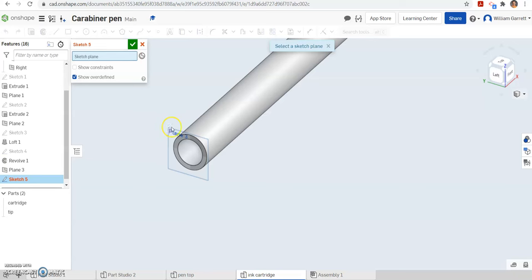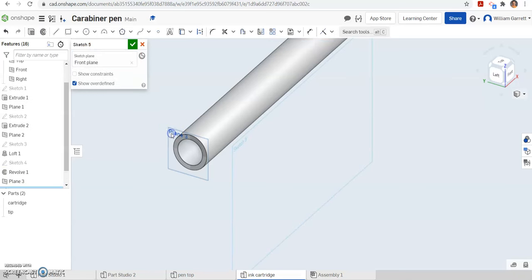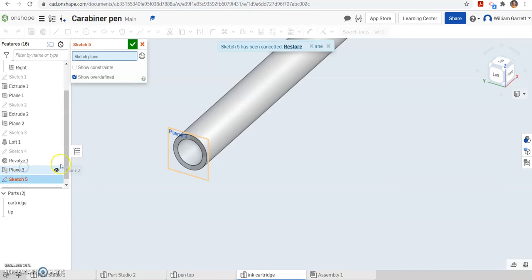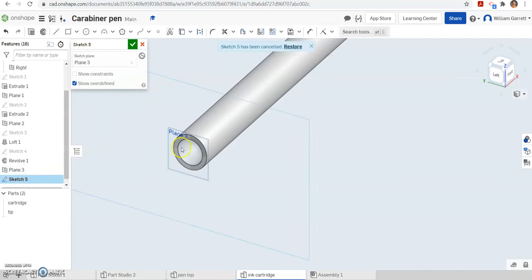Then I am going to start a sketch on that plane we just created. Click on plane 3 over there on the column. We are going to sketch a circle. This circle is going to be 0.05 in diameter. So you can change your view or just make sure you get that center box, and we want it to be 0.05 in diameter.